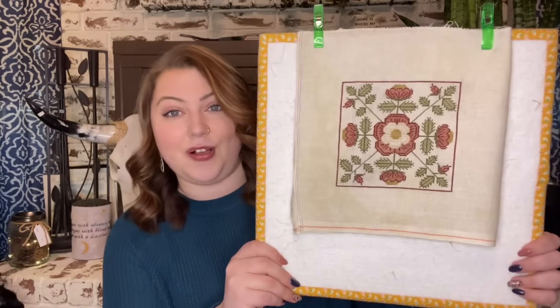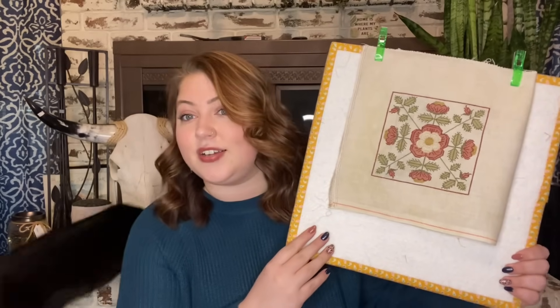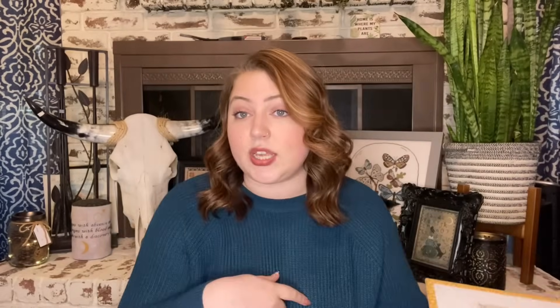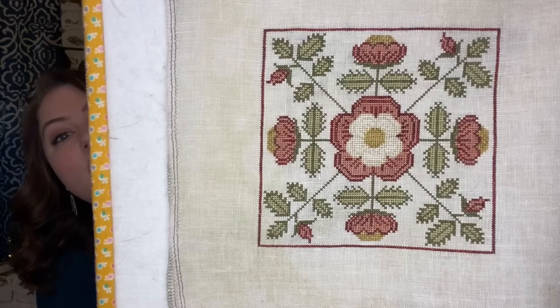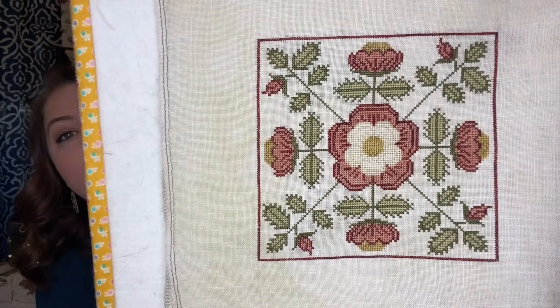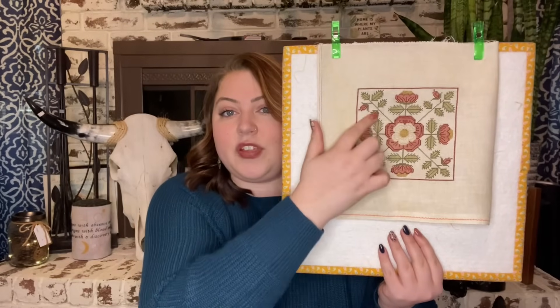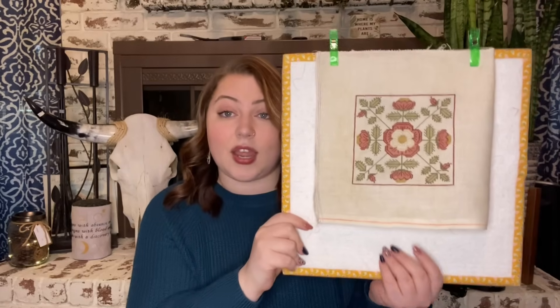I'll show this to you in halves. This is the first half of the Biscornu all finished. I stitched mine on a 36 count Cream and Sugar linen by Fiber on a Whim, one over two, with a somewhat floss conversion — I'll pop that up on screen. This one stitched up quickly, not really quickly — I mean, I worked on it a lot. I had the center flower finished and some outlines done, and I finished all of those and did the red outlining.